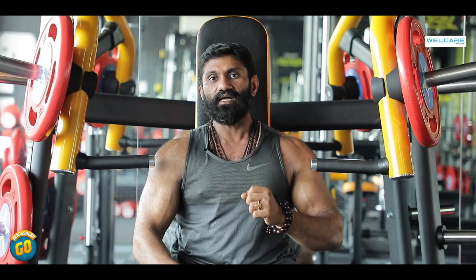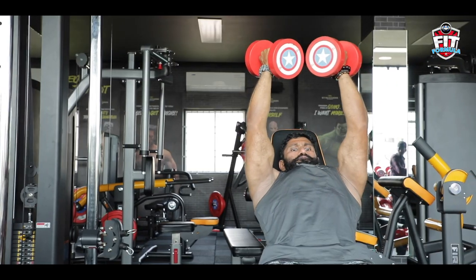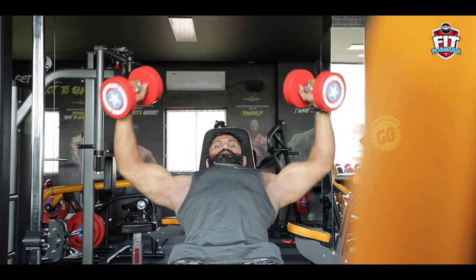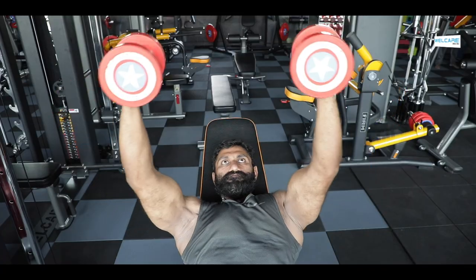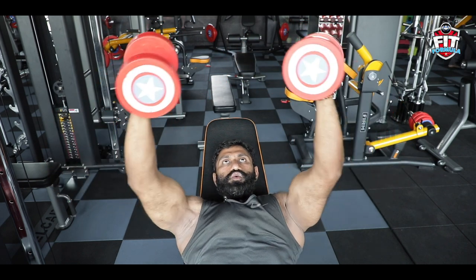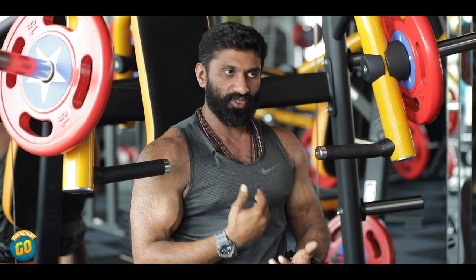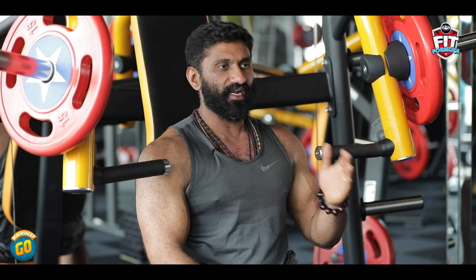The second exercise is incline dumbbell flies — a nice isolation exercise. Open the dumbbells wide and then close them, using a full chest contraction. At the top, you can use your little fingers to help bring the dumbbells together in the middle for a full contraction along the center line. Make sure you perform this exercise in a controlled manner. Do 3 sets of 10 to 12 repetitions.